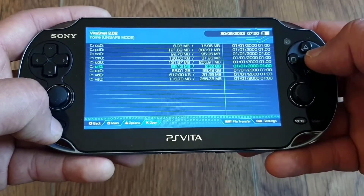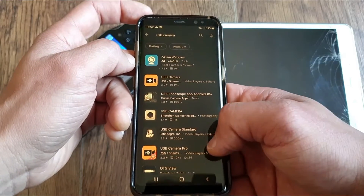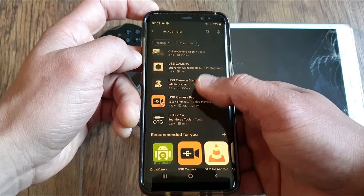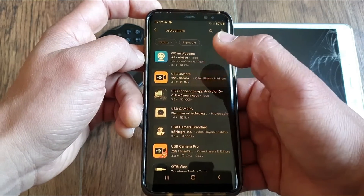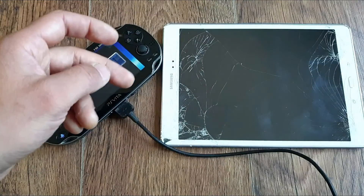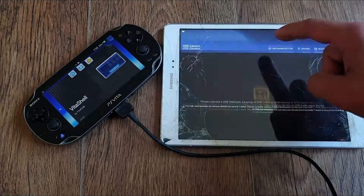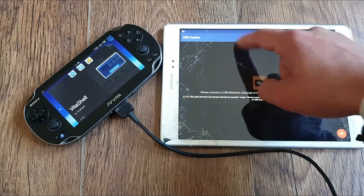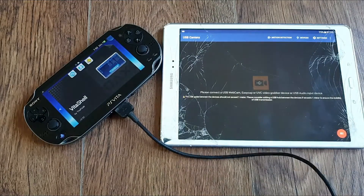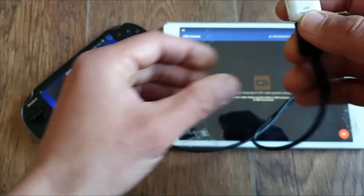Okay, the plugin is installed. Now we gotta install the app on the Android device. I'm using one called USB Camera from the Play Store. It's free but with ads. If you don't want to see ads, you gotta pay about 4 quid to get the pro app, or you can simply disconnect the Wi-Fi and the ads won't appear when you are outputting the video, because they can be pretty annoying. Now all that's left to do is plug the cable into the Vita, then plug it into the OTG, and then plug it into the Android device with the app already running, and the picture will gloriously appear.